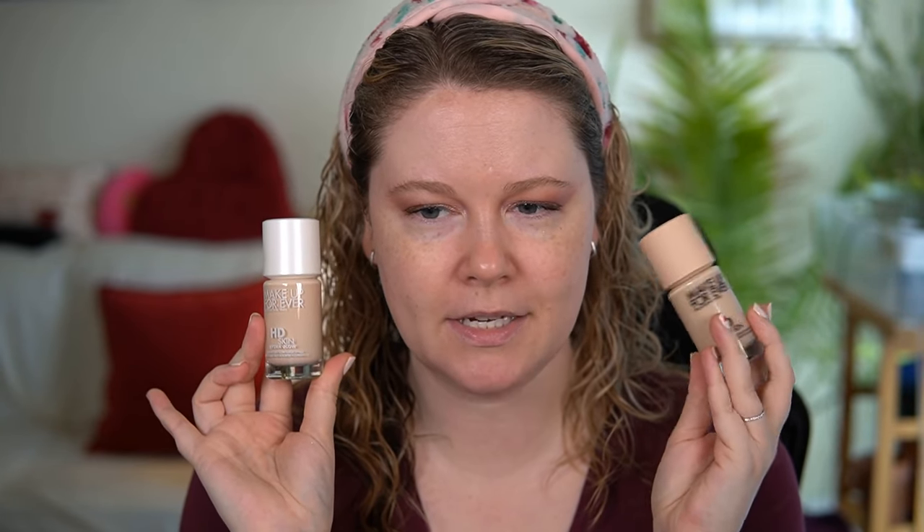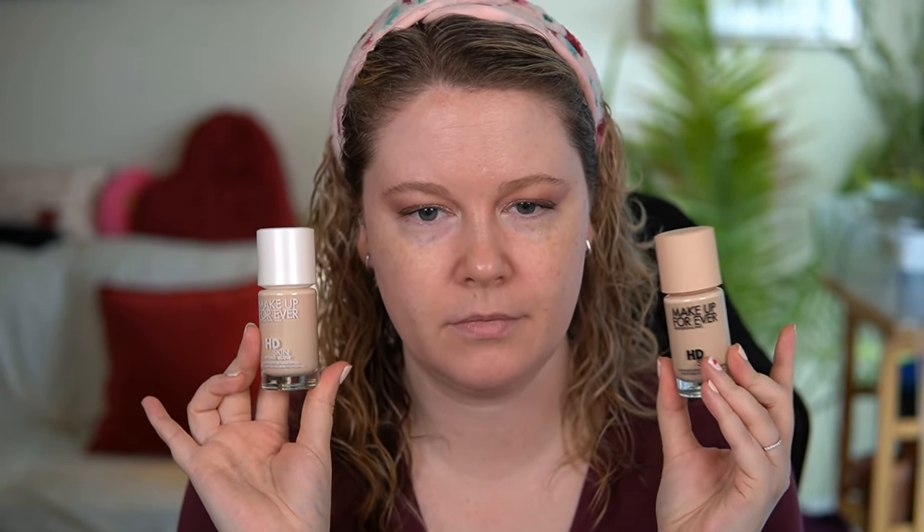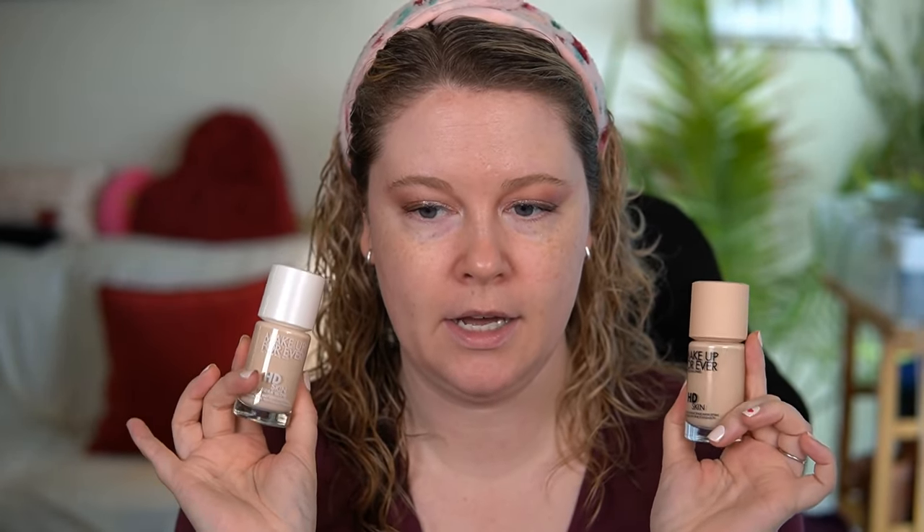For the Hydra Glow the outer box looks pretty much the same. I don't know why for this one they chose to go with the white cap instead of the cap that's colored the same as the foundation — this cap varies according to whichever foundation shade you have. Anyway, I have both of these in 1N100.